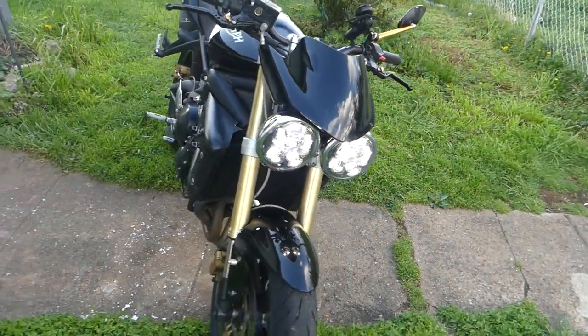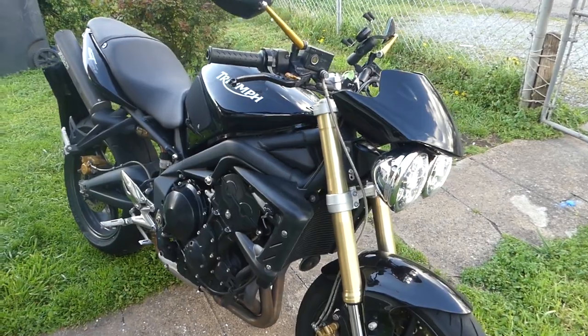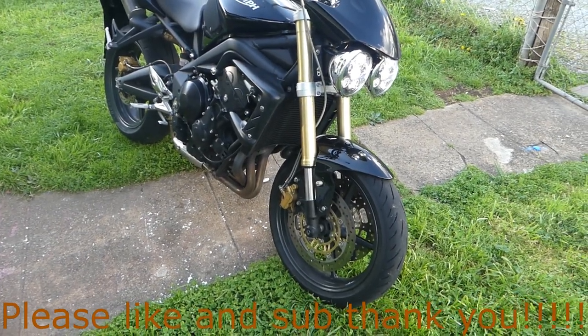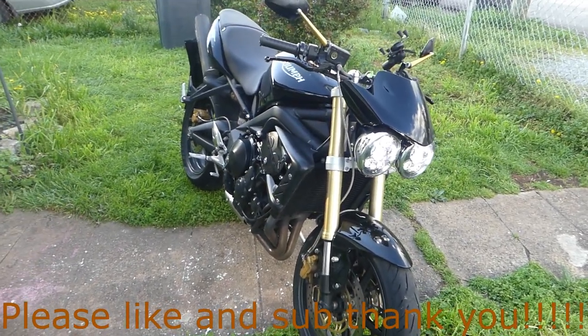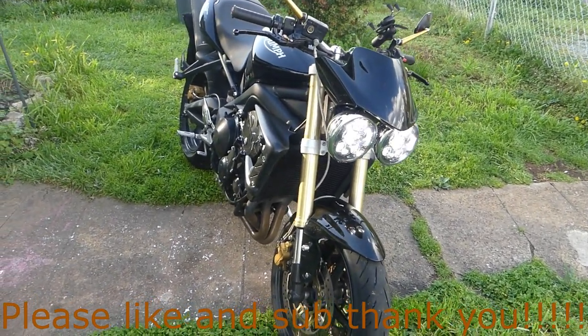But yeah, that's my basic review of the bike. I'm in love with it. I usually sell and trade a lot, but I think I'm going to hang on to this one — maybe grab a second bike, probably going to get another Triumph. Hit that like and subscribe button, guys. Thank you, bye.